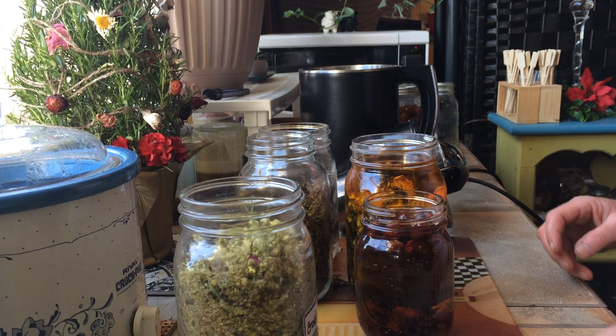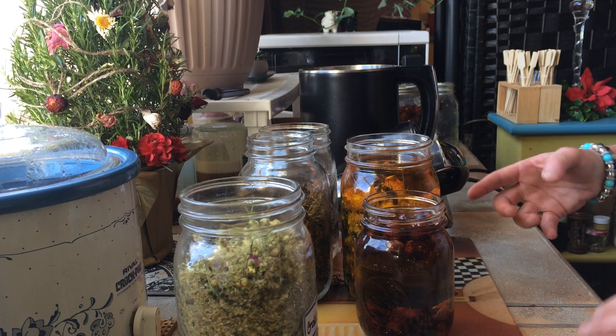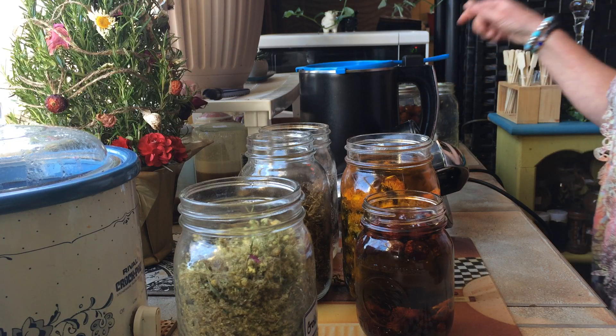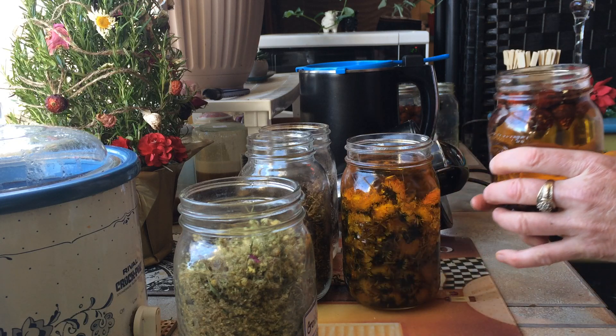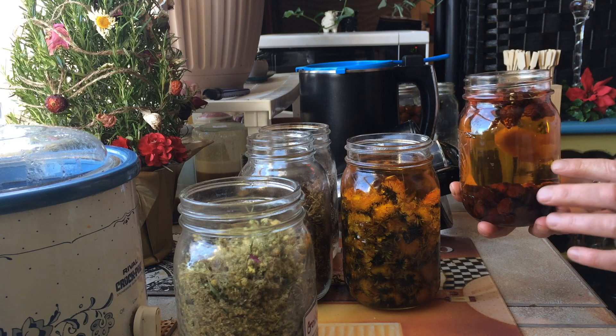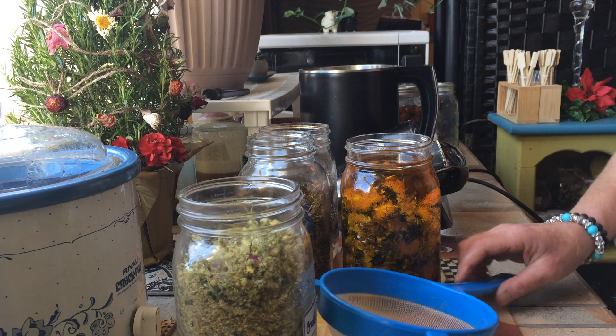Same with the rose hips. I don't want to put all those dandelions in because it'll be hard to strain. I'm going to put the rose hips in — this was rose hips that sat in the sunlight all summer long, actually in grape seed oil. I'm going to put that whole thing in without straining; that oil is going in.